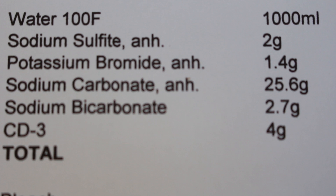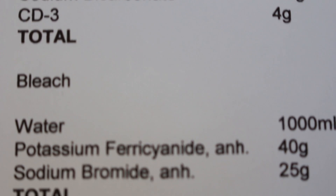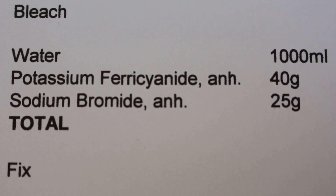Luckily, some considerate people out there have posted recipes for ECN2. For the developer that's: distilled water, sodium sulfite, potassium bromide, sodium carbonate, sodium bicarbonate, and something called CD3 which I'll get to in a minute. After the developer you need stuff for the bleach, which you can make with potassium ferricyanide and sodium bromide.